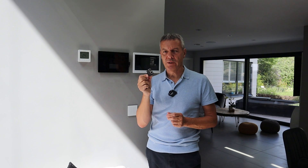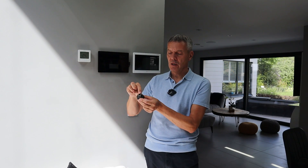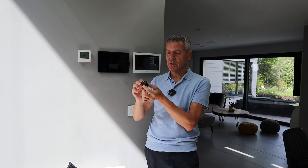I bought these RJ45 splitters on Amazon and I just wanted to go over my experience of them and what they're actually used for. These are used for your Cat5 or Cat6 cable. There are two female RJ45 connectors on this end and one RJ45 connector on that end.